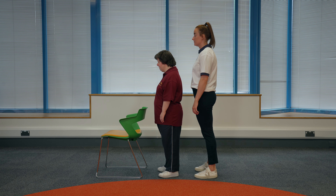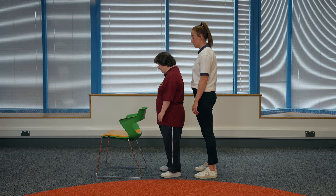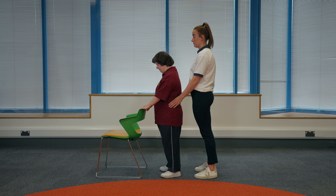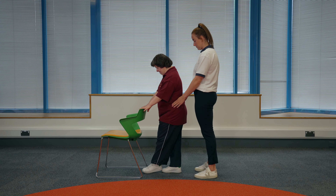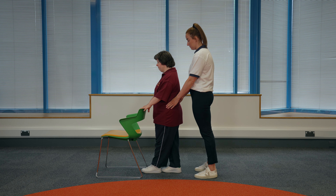Split Standing Tandem Stand. Find a sturdy surface to hold onto that is about waist height. Hold onto the surface with both hands. You should have your feet slightly apart and a soft bend in your arms. If someone is supporting you, they can stand behind you with hands on your hips. Stand with one foot in front of the other. The toe of your back foot should be in line with the heel of your front foot. Try and stand balanced in this position for 10 seconds.